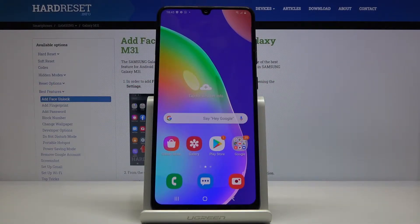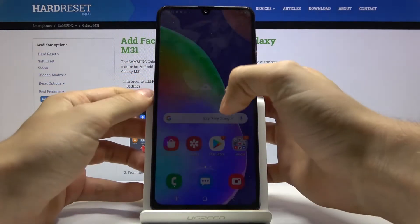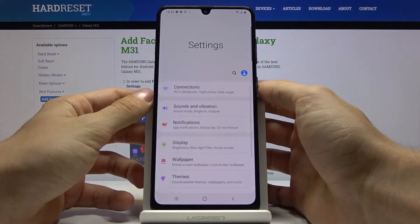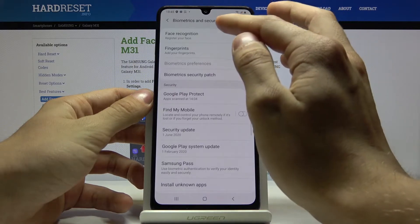Hello! Today I'll show you how to add the face unlock on the Samsung Galaxy M31. First of all, go to the settings, then biometrics and security, then face recognition.